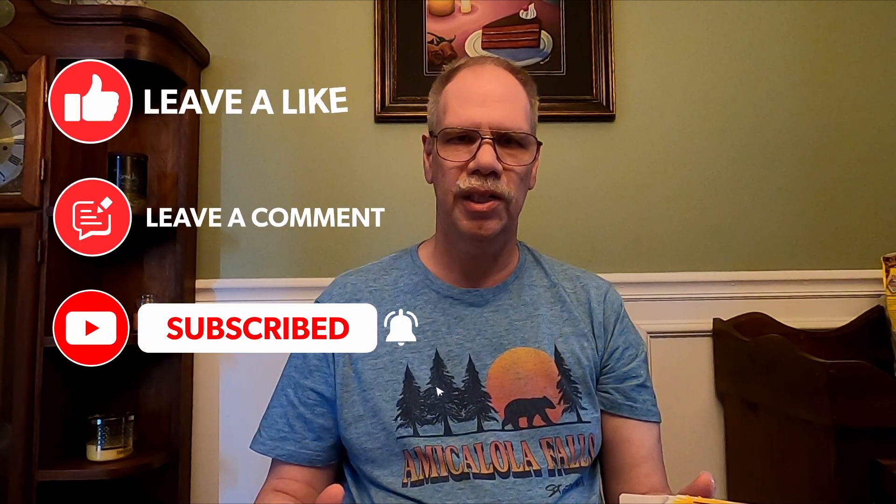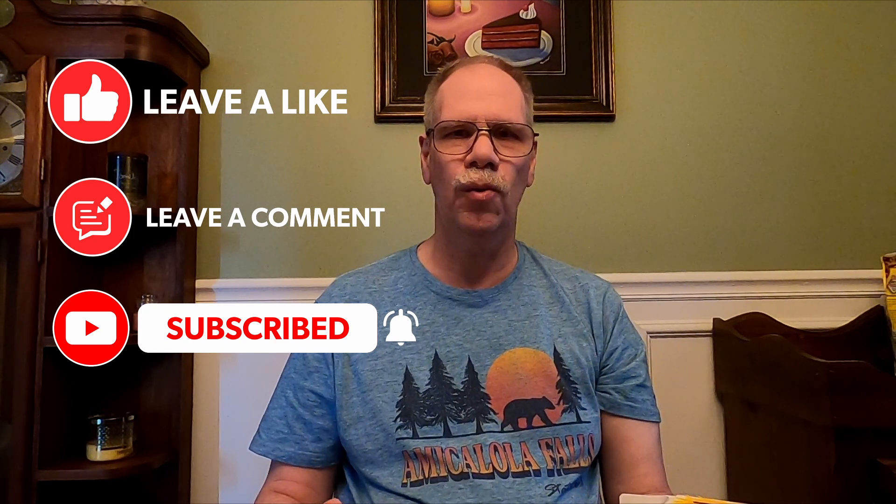Hope you enjoyed this review comparison of the Little Debbie's Zebra Cake ice cream to the actual Zebra Cake. Please like, comment, and subscribe to our channel. Thank you for watching.